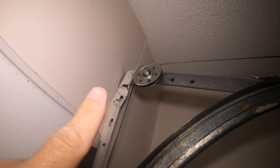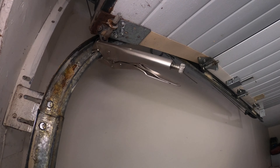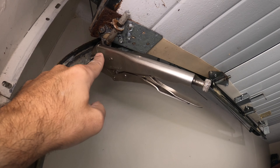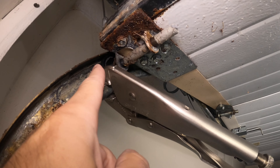I want to talk to you about changing these garage lift cables — they're really easy to do. I'm going to show you how to do it quickly and super simple. The first thing you want to do is secure the garage door, make sure it doesn't fall. Use a vice grip to hold it up.